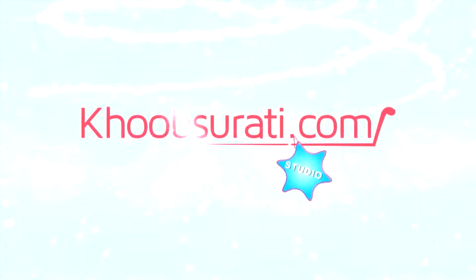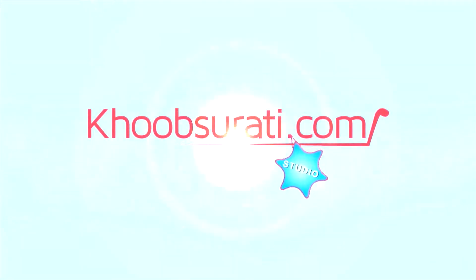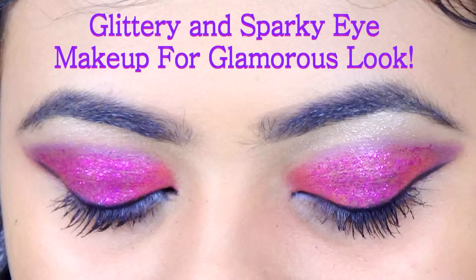Hi guys, this video is from Khooksorty.com studio and today in this video, I'll be showing you how to do glittery and sparky eye makeup for a glamorous look.